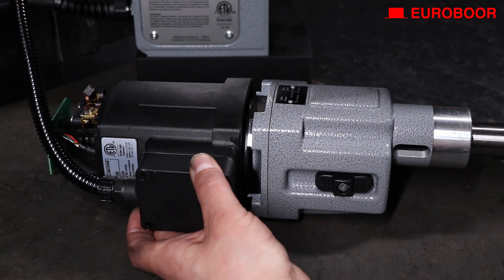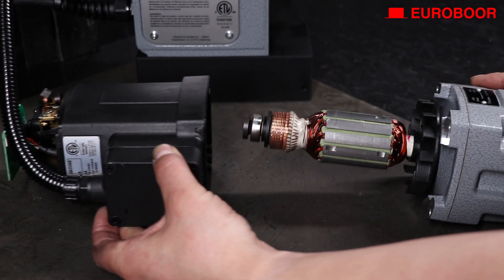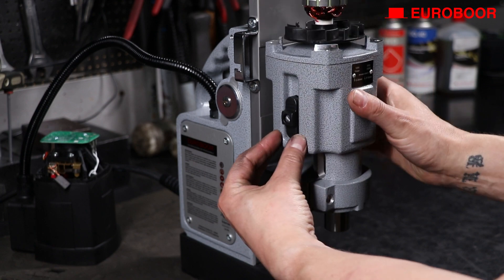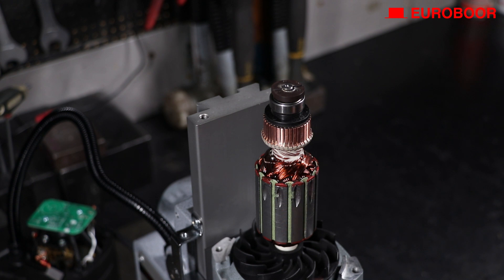Remove the gearbox from the machine and unscrew its four screws. Then lift the housing from the inner gear plate to reveal the armature. Place the gearbox on the frame as shown in the video.